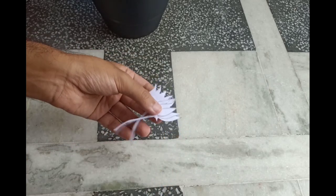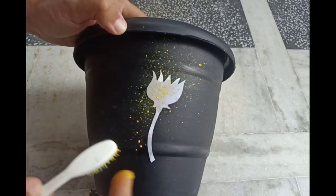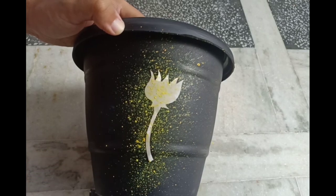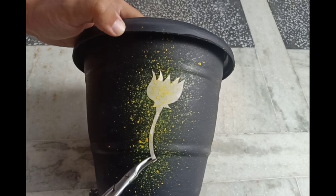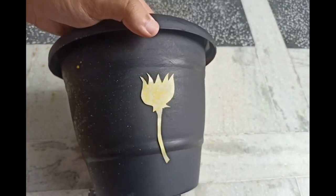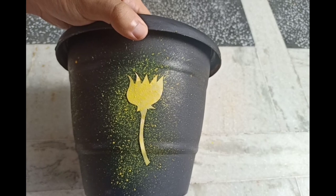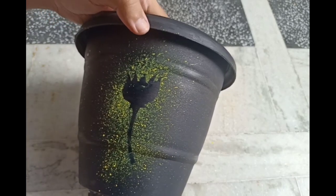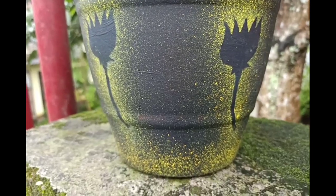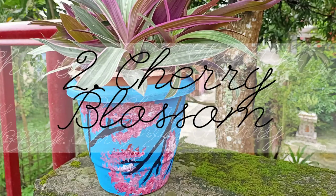For spray painting, I drew a pattern on a piece of paper and I just cut it out using scissors. Using water, I will just stick the cutout on the pot. And for spray painting, the color should be really really thin. So I just mix some water in acrylic color and using a toothbrush, I spray the color like this. Spray gently until the surface is covered and then remove the cutout carefully and repeat the steps.